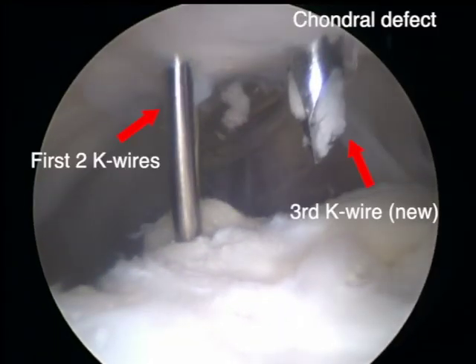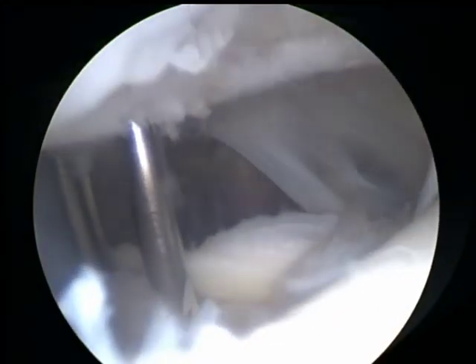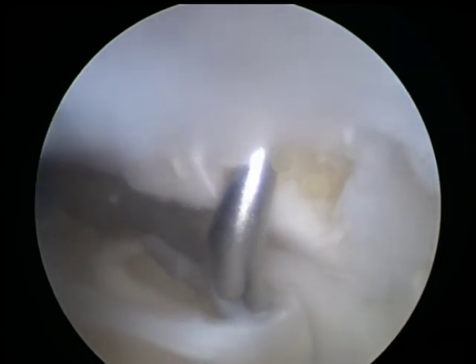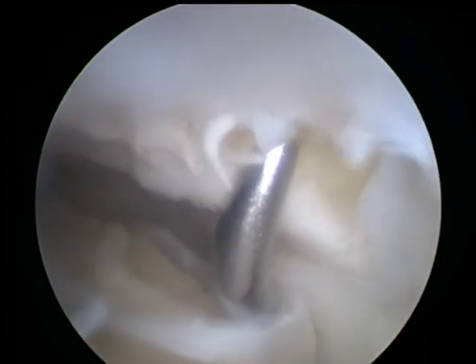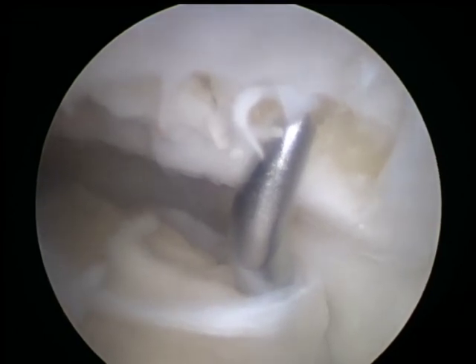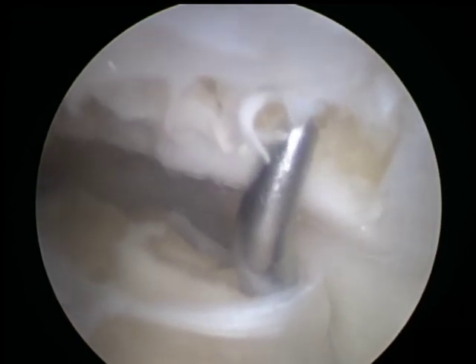Lastly, a new third K wire was inserted through the chondral defect, providing the best possible stability for the patella. The rest of the procedure follows the standard microfracture technique. As you can see, the patella is now firmly fixated, allowing the awl to penetrate and the operating view to be maintained.